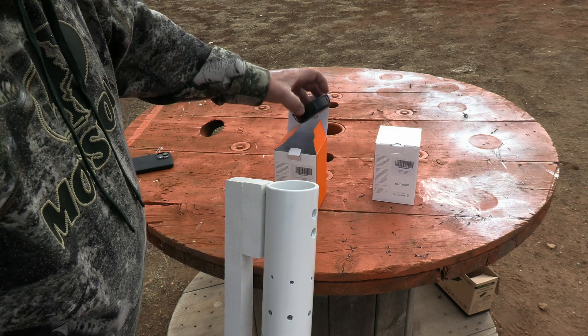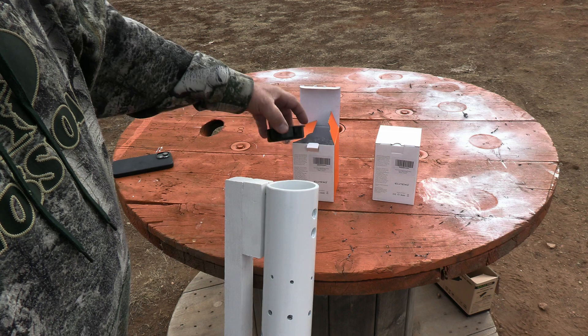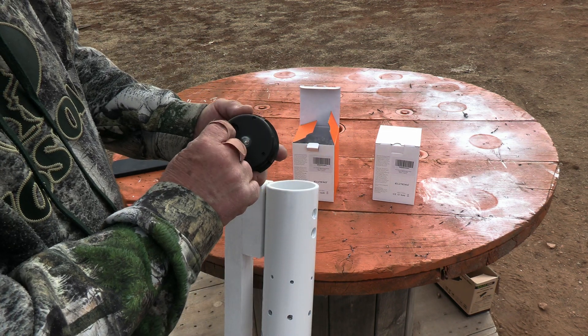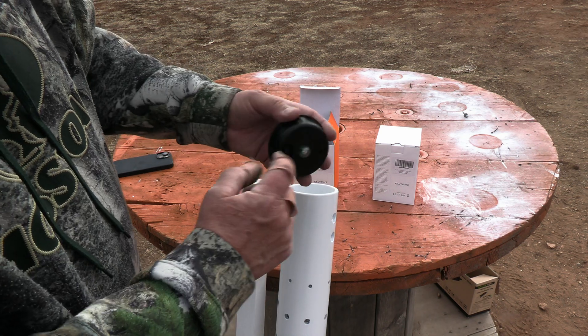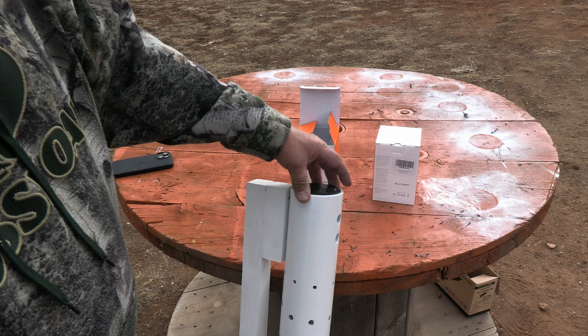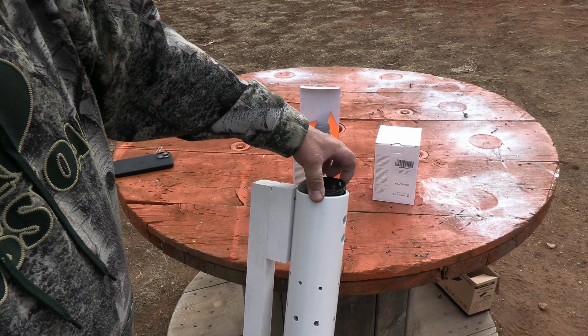I bought two four-packs of these solar three-inch puck lights, got them on Amazon. These just set right down in the top — you flip on the switch on the back, and when it gets dark, the light turns on. Put a little bit of silicone on a couple sides to hold it in place, but I'm not doing that until I take them up to my cabin. I just wanted to show you how they work — as soon as it gets dark, we'll test them out.